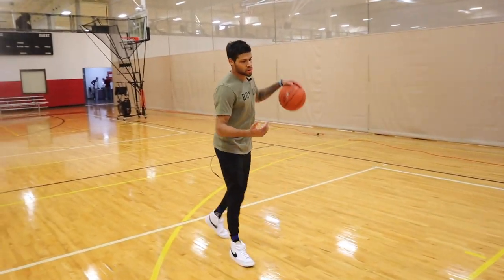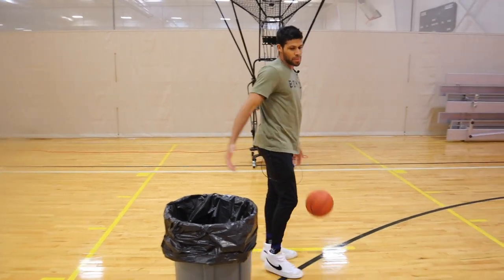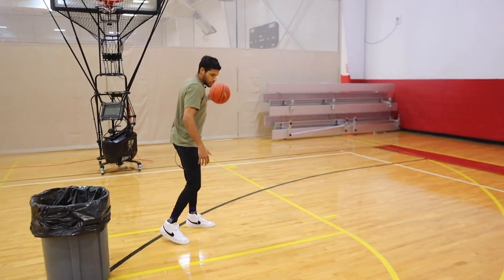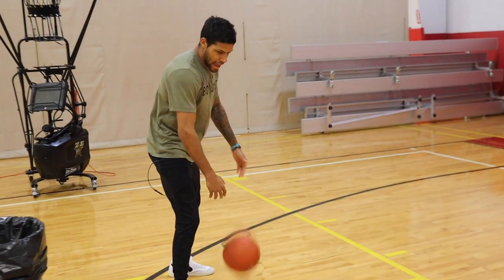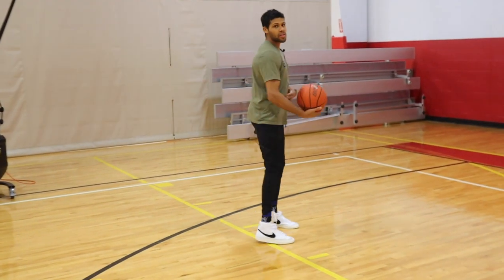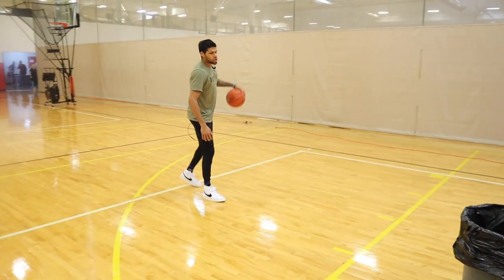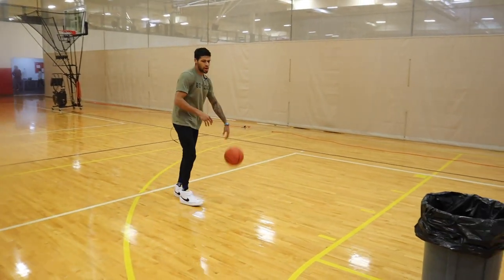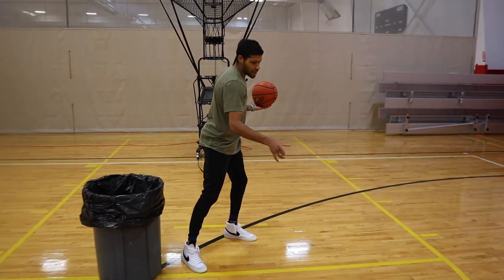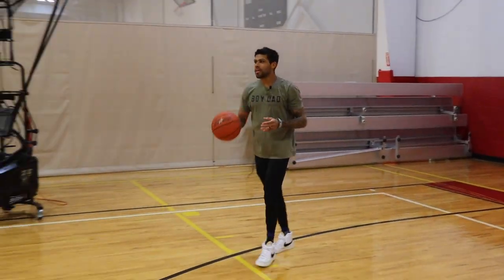Now I'm going to work on coming off this step-up screen. My guy's screening this way. We've got a kind of a dropping big as my guy goes over or under. When I get right past my screen, I'm going to cross the ball over, acting like I'm splitting this gap. As I cross the ball over, my body's going to be moving in the other direction — called a cross bounce out — and then I'm getting into my pull-up jump shot. Jordan Clarkson's really good at using misdirections.